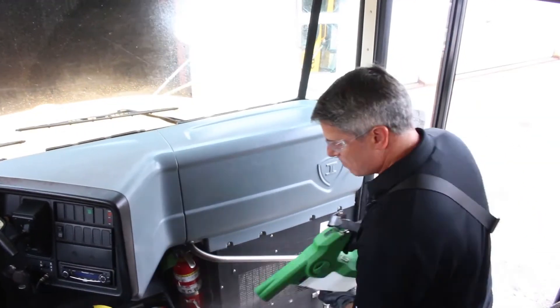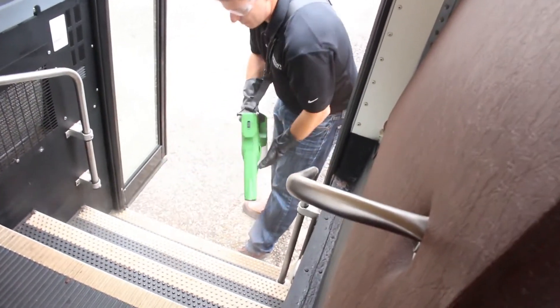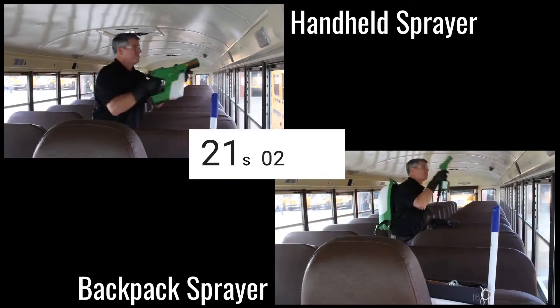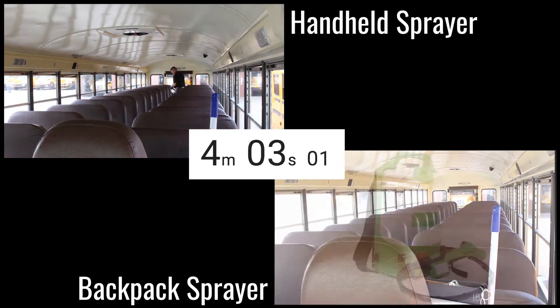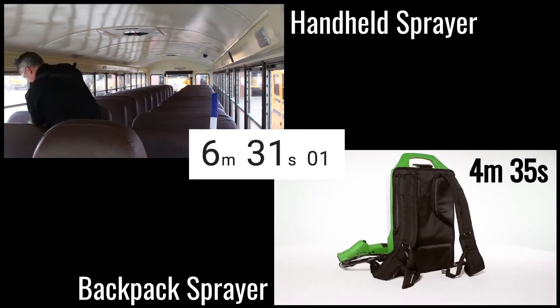When you reach the open doors, spray the interior. Exit the bus and spray the exterior. Amazingly, we were able to work through the entire bus in eight minutes with the Victory Cordless Electrostatic Handheld Sprayer and in only five minutes with the Victory Cordless Electrostatic Backpack Sprayer.